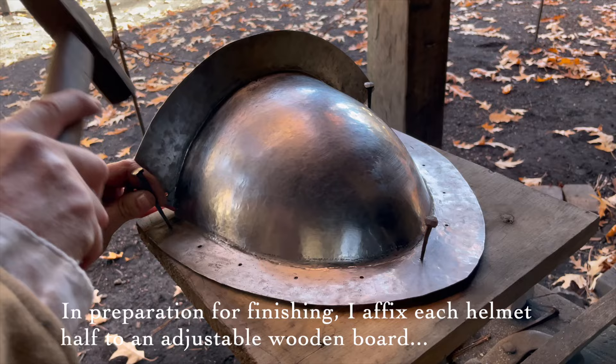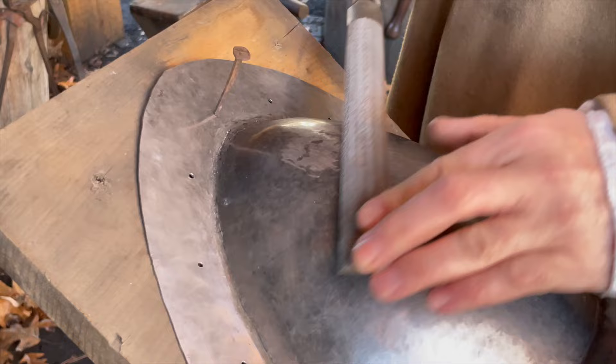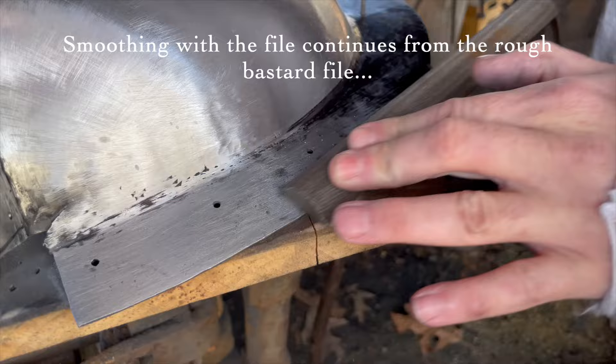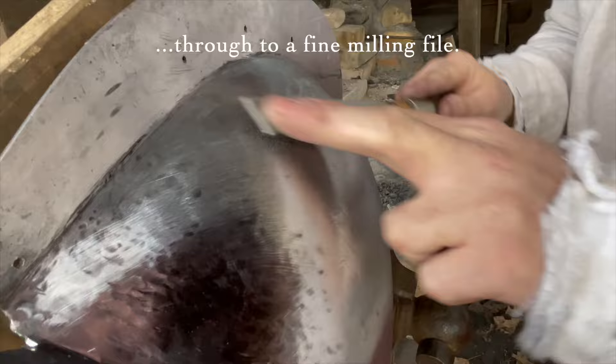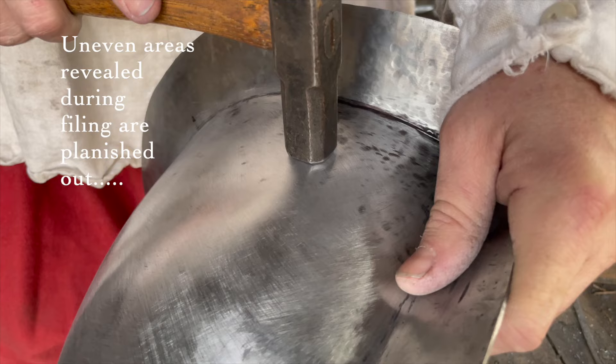In preparation for finishing, I affix each helmet half to an adjustable wooden board. The process of smoothing is begun with a rough bastard file, continuing through to a fine milling file. Uneven areas revealed during filing are planished out and then filed smooth.